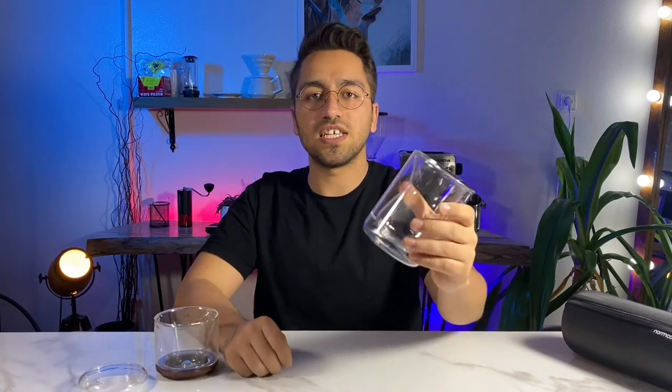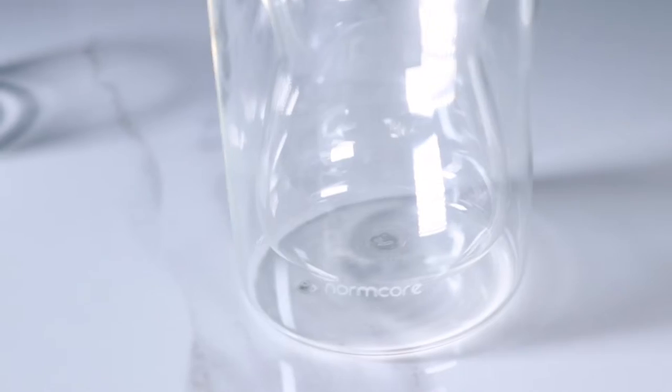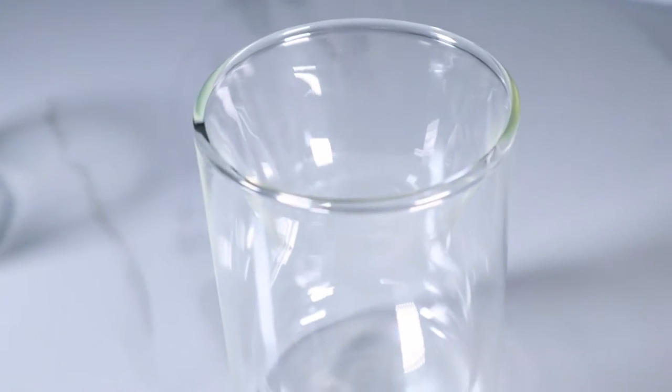The second main piece is the cup. There is a wooden holder on it that holds the dripper and prevents the two glasses from colliding. Without this holder, the dripper doesn't fit properly on the cup. The inner wall of the glass is also curved so that we can feel the aroma of coffee better and it also makes it look beautiful. Finally, the lid fits on both the dripper and the cup.